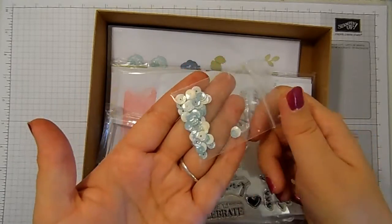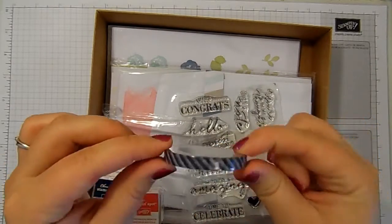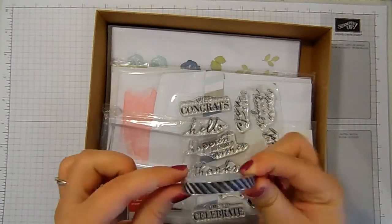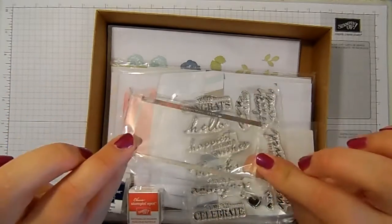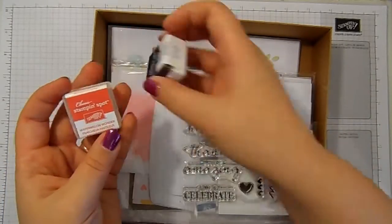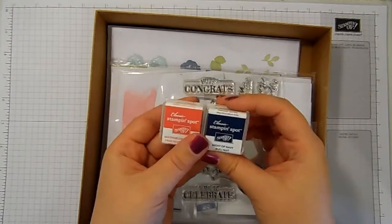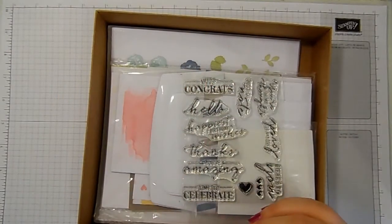Some lovely sequins in white and iridescent blue, and a gorgeous really narrow roll of washi tape. We've had some of these narrow ones in some of the Project Life kits, but I just think that's cute. A Stampin' Block, and two Stampin' Spots in Watermelon Wonder and Night of Navy. These are re-inkable with our standard re-inkers and they're so handy.